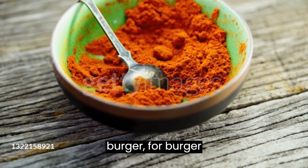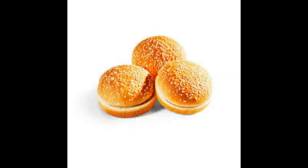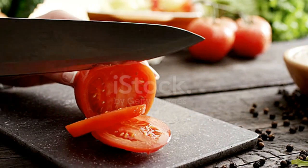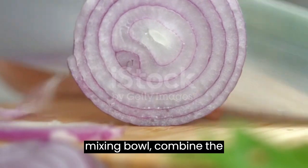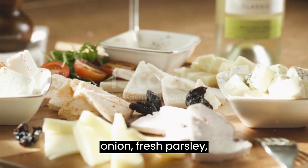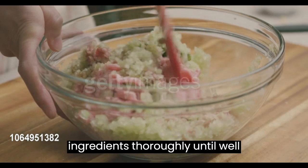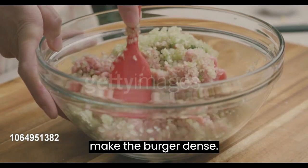In a large mixing bowl, combine the ingredients for the burger. Be careful not to over-mix, as it can make the burger dense.